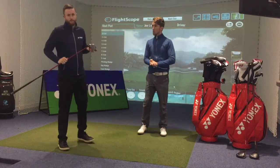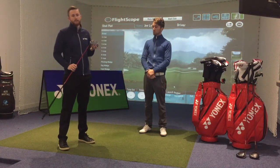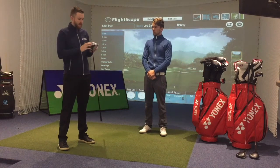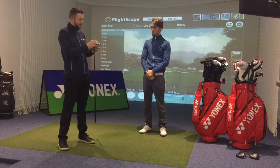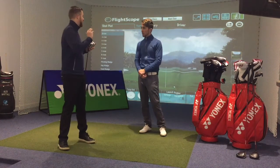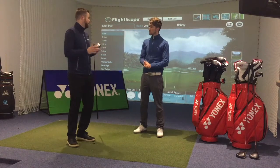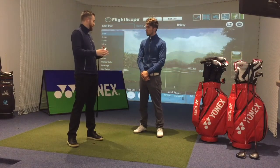Thanks very much. Just want to give you a few quick points here with our Yonex eZone XPG Type HD driver. First thing with the name — Type HD stands for Hydra — so what we've done is we've moved the centre of gravity a little bit lower and a little bit deeper for a little bit more of a draw, a carry draw board flight. That's the main difference between a normal XPG model and a Type HD.